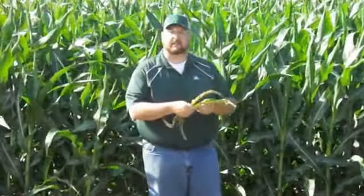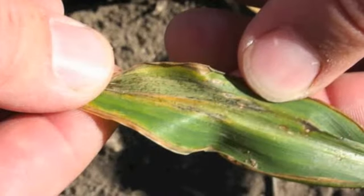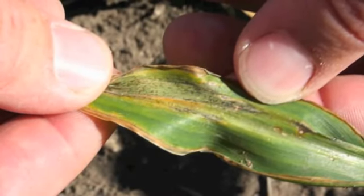We've found some suspicious leaves. These leaves are showing the classic signs of Goss' Wilt: freckling, large blighted areas. We want to know for sure if these are actually affected by the Goss' Wilt bacteria.